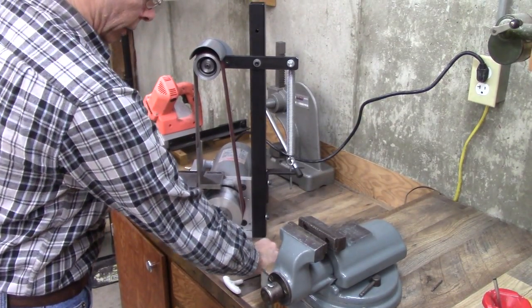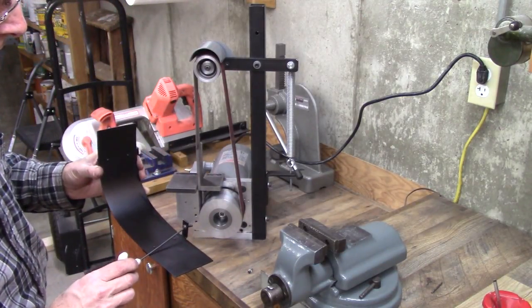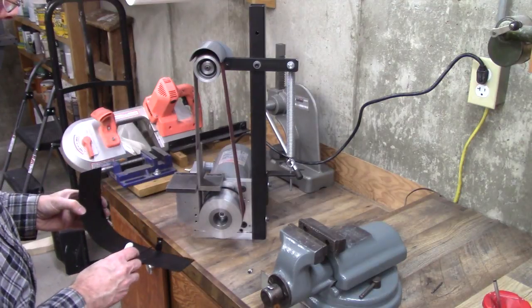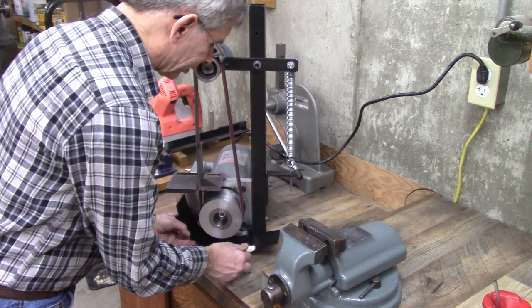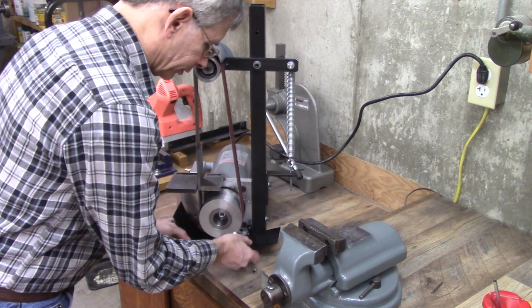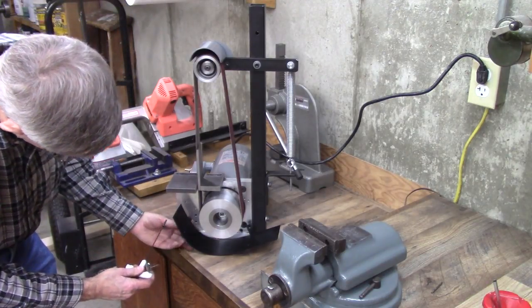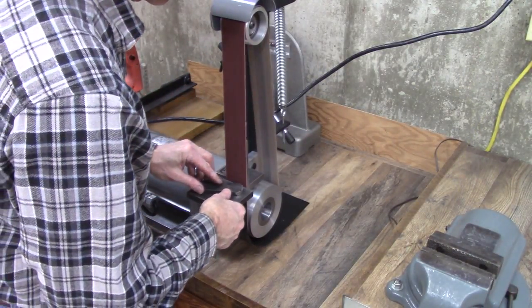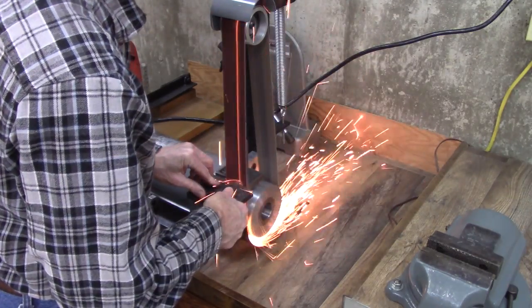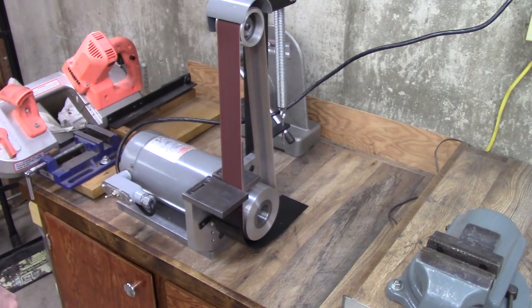One more thing I want to do to the grinder — put this deflector on. The sparks coming off the bottom of that wheel present kind of a fire hazard; if nothing else, they're kind of destructive to my workbench. So I need some way to deflect the sparks. The three-inch one didn't seem to do as bad, but this one takes it off a little bit faster. Let's see what it does with the sparks. That's about what I thought it would do.